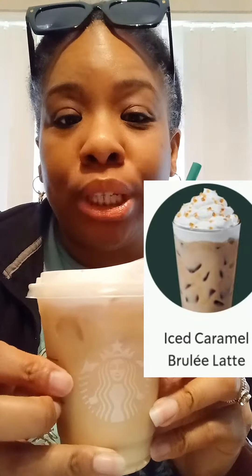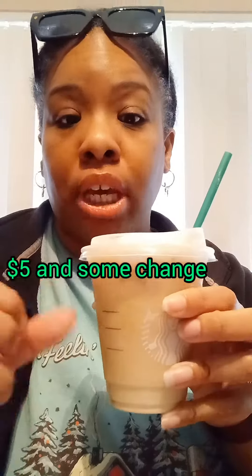One of the cold foam Starbucks drinks — this is called the Caramel Brûlée. Hopefully I'm saying it right. This is a tall, and the price is about five dollars and some change. It was requested with two pumps of the caramel brûlée syrup and almond milk.